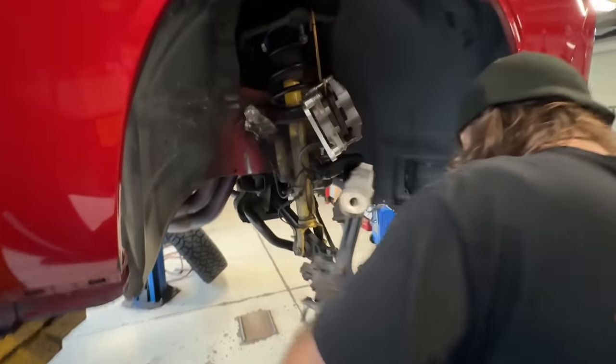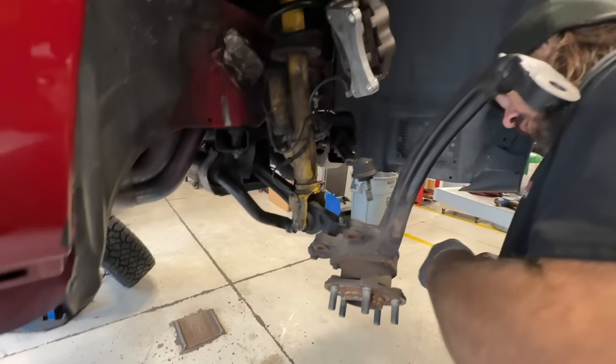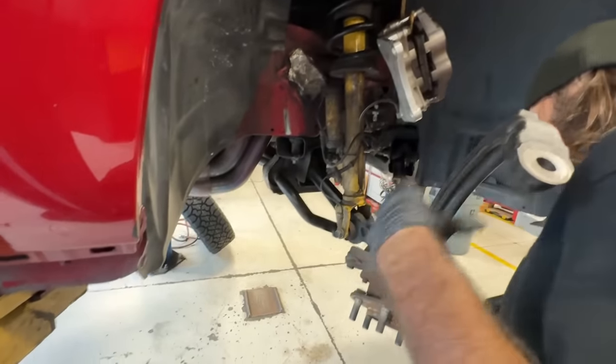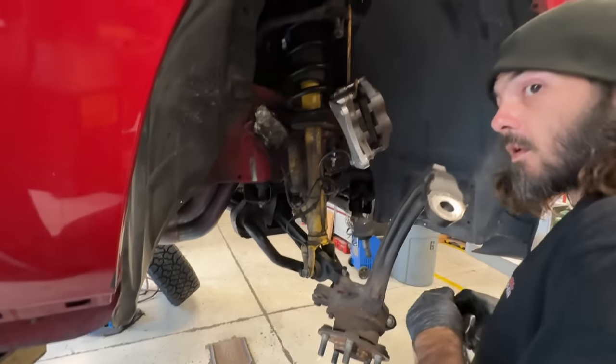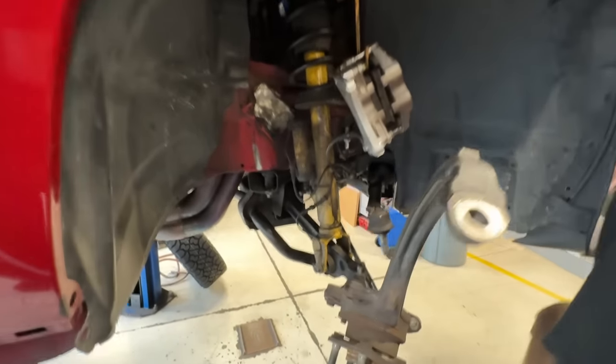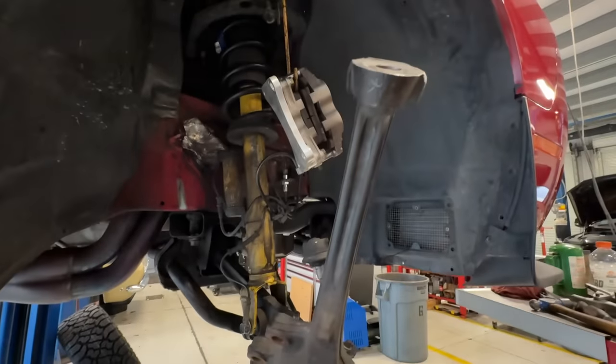We got Corey over here working on the right front getting this spindle off. He said that all the ball joints, everything's looking really good and healthy as it is. That spacer's already sitting on top of the coilover spring assembly here, so just getting the spindles pulled off so we can get them extended.